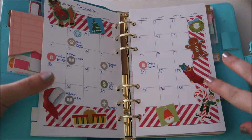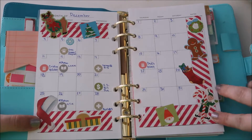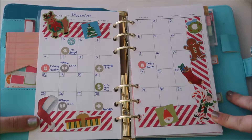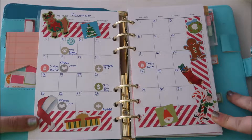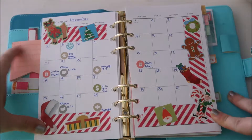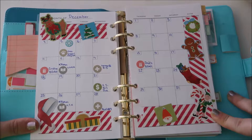I covered all the dates that I didn't need to use in washi tape. I used this one because it looked like little candy canes, and I decorated with little stickers that I got from books from Michael's and such.